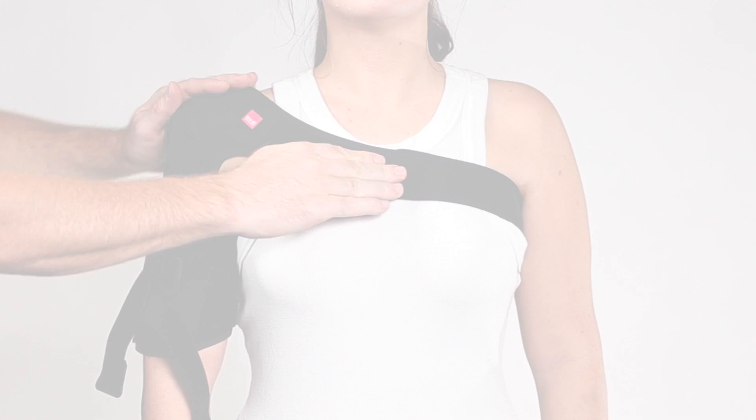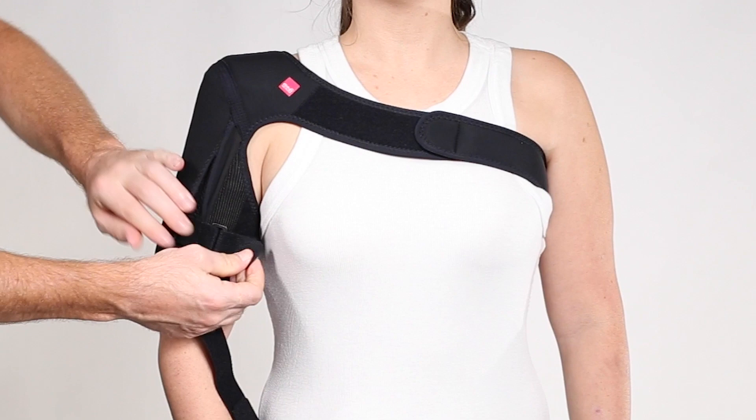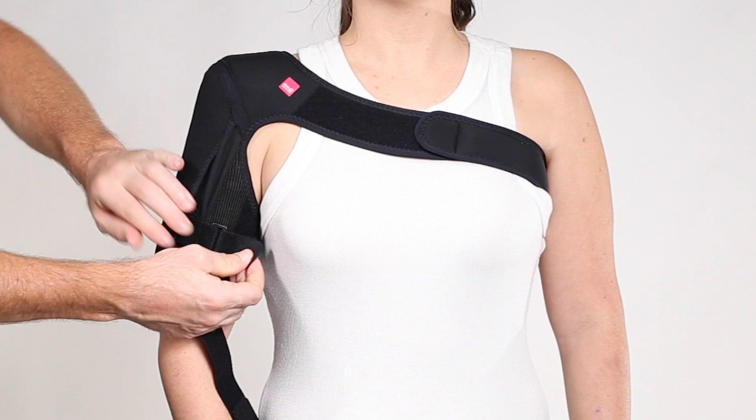Secure the wrap closures around the arm. There are four closures included with the brace. Depending on patient need, two, three, or four can be used. If you are not using all the straps or need to reposition any of the straps, pull open the cover panel and adjust the straps as needed.